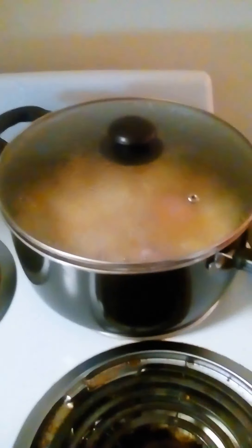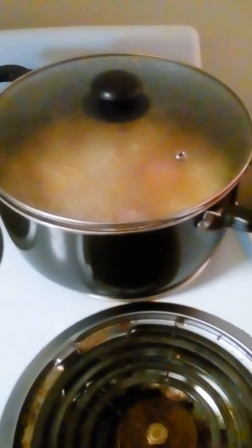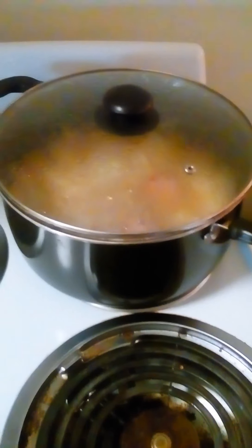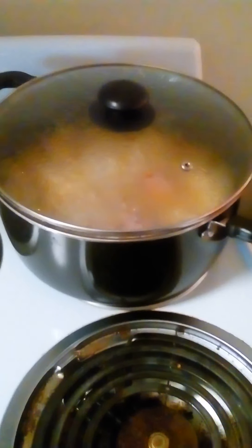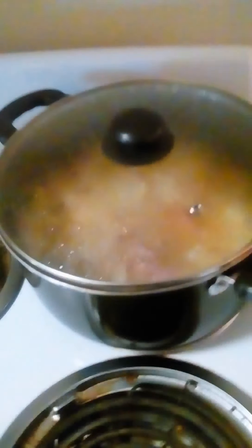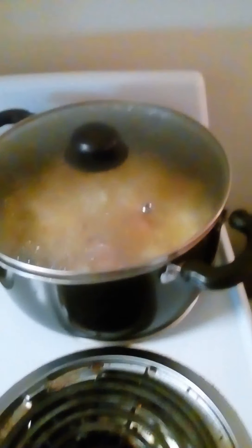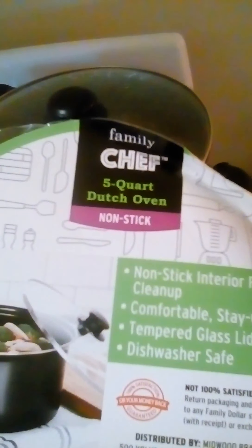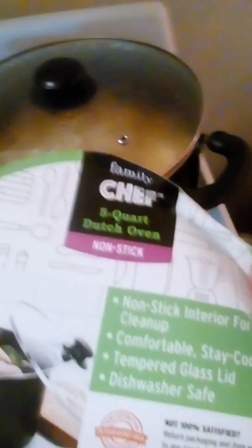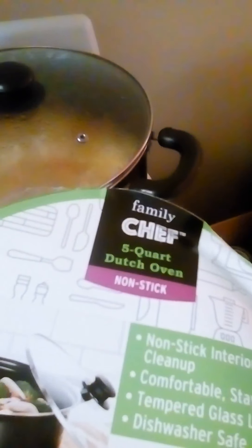I'm definitely happy with it. I knew this was something I needed and I knew I'd get a lot of use out of it. This is the Family Daughter, Family Chef. I spent $10 and a quarter plus tax on it, and I'm getting a lot of use out of that.